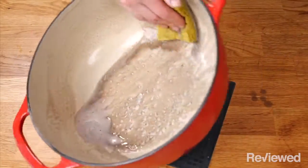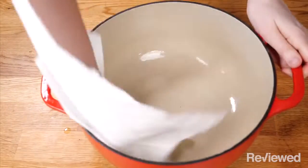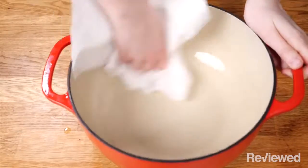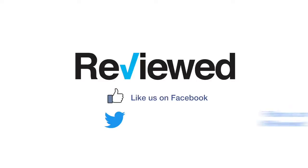That's it. Just keep at it a few times and eventually you'll have a Dutch oven that looks just like new. For more tips and tricks, make sure to hit like and subscribe. Also be sure to check out Reviewed — link in the description.